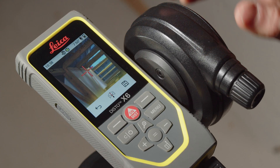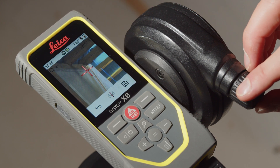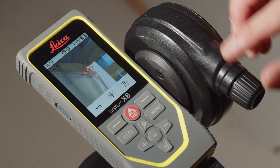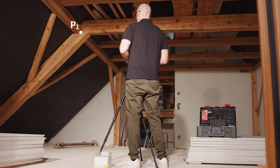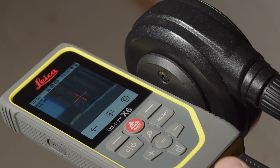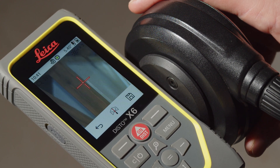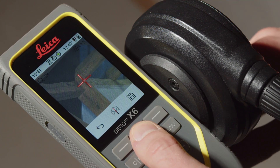Thanks to the digital point finder with zoom function, you can see the exact position of the measuring point on the display. Use the fine adjustment on the adapter to aim the measuring point precisely. The first measuring point defines the origin of the coordinate system, and the second point defines the direction of the x-axis. The device must be turned horizontally between the first and second measuring point. If this is not the case, the Disto will ask you to select another second measuring point.